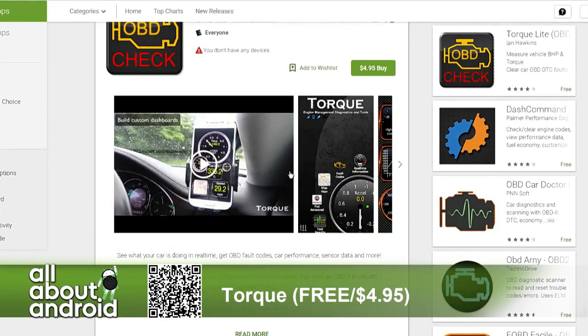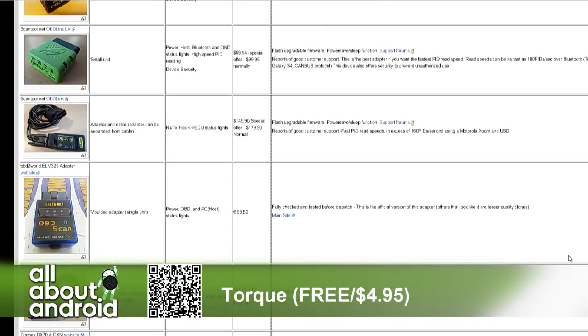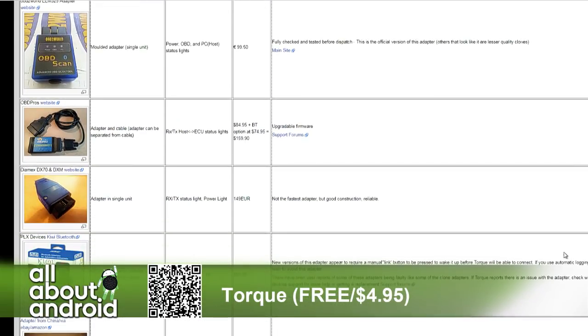You'll also need an adapter. Torque's website has a list of the adapters you need. They're as cheap as $15 to $20 on Amazon, and even cheaper — someone in the chat found one for $4.50. Basically, any adapter with the ELM327 chip — which is pretty much all the ones on eBay made in China for $10 to $20 — will work with Torque. Hardware investment is really cheap, and the software is five bucks or free.